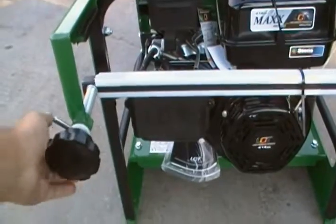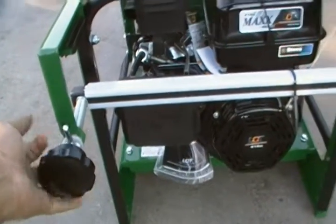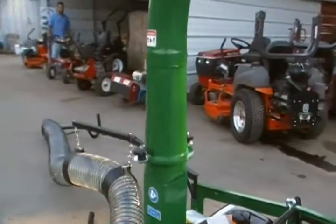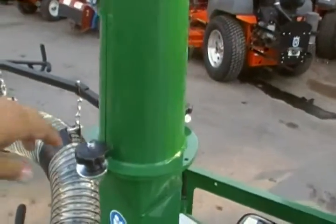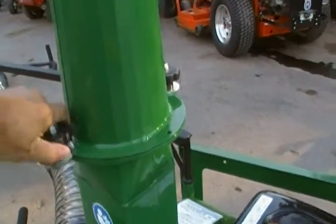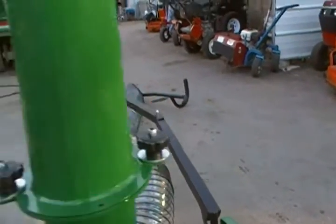Turn, and this locks your position. To rotate the discharge, loosen here and here, and you can swivel it.